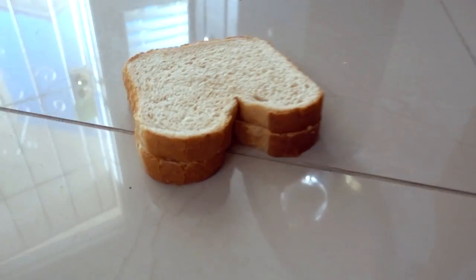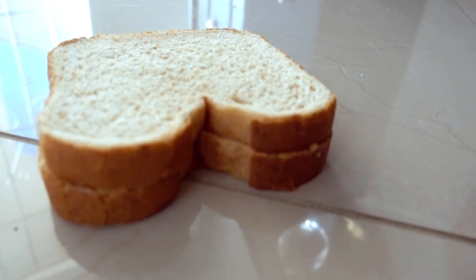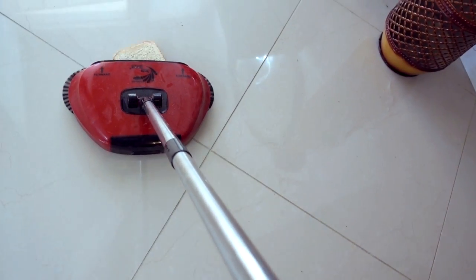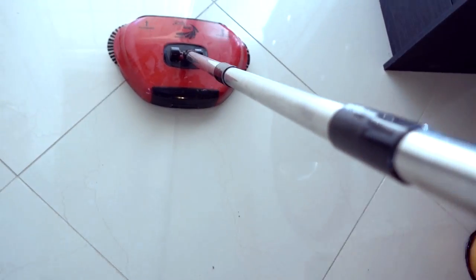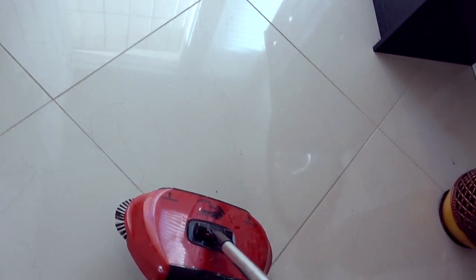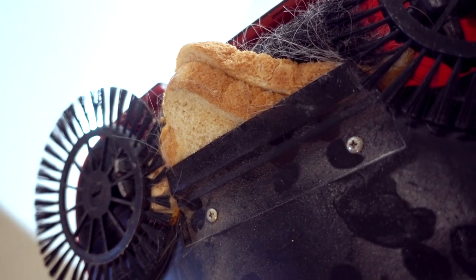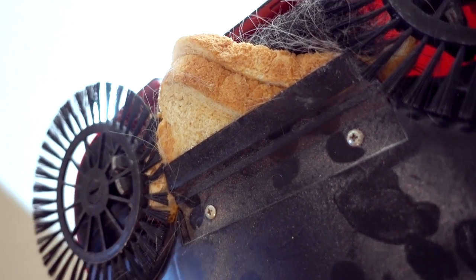You might see advertising that shows these picking up a sandwich. As I'll show here, a sandwich is really too thick — it gets smashed into the brush and dustpan. I don't recommend trying to pick up a full sandwich with one of these spin brooms. A single piece of bread might work, but not a full sandwich.